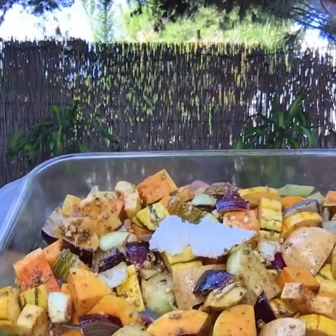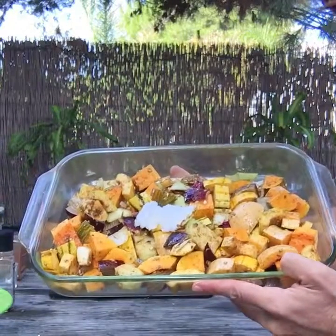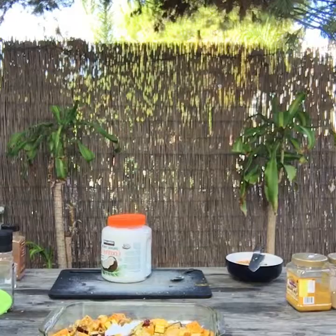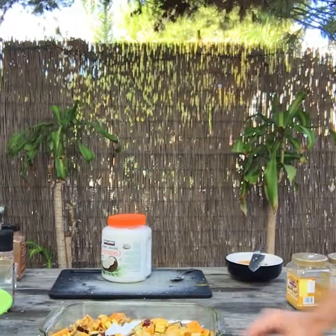Here we have the finished product. Let me come around the side so you can get a closer look. That is going to go into the oven for around an hour at 400 degrees. The best way to know if it's done is if it tastes awesome — is it tender? Do all the flavors feel really good? Is the skin tender enough to eat? And if it needs to go a little bit longer, let it go a little bit longer. But that is winter squash — it's pretty fail-proof. I haven't had it not turn out well yet. So give that a try, let me know how it goes.